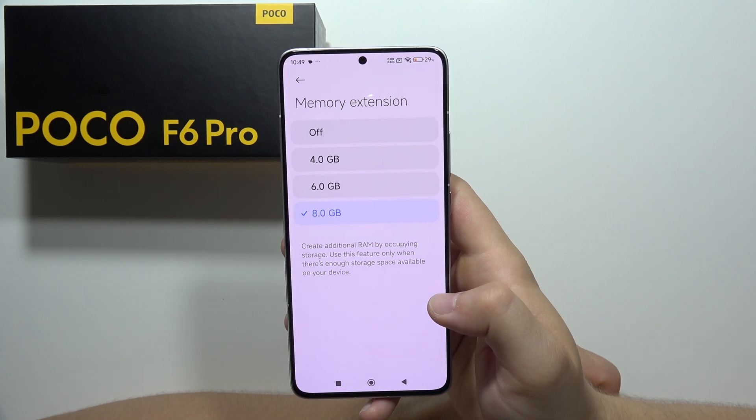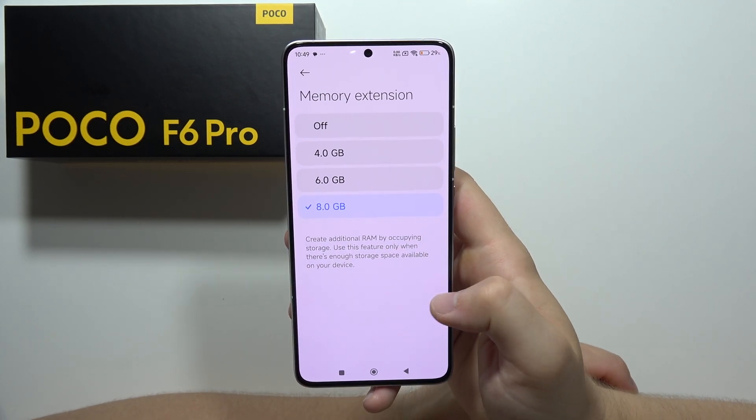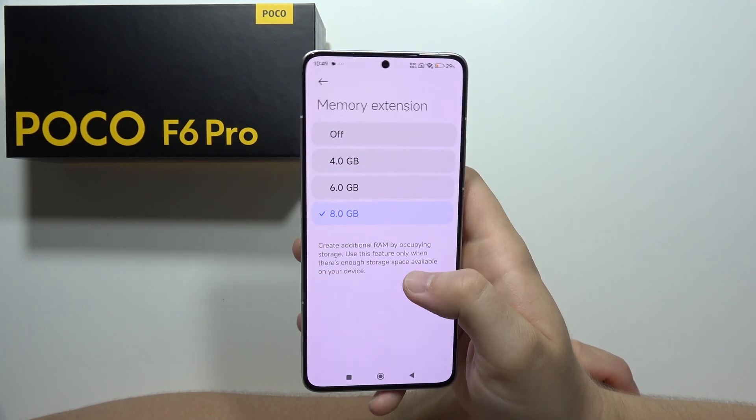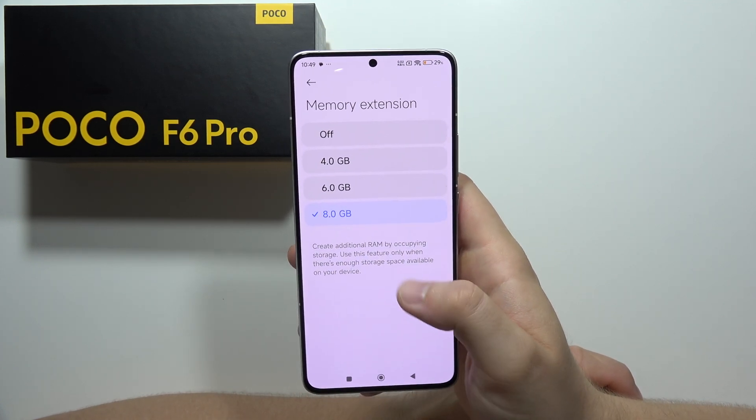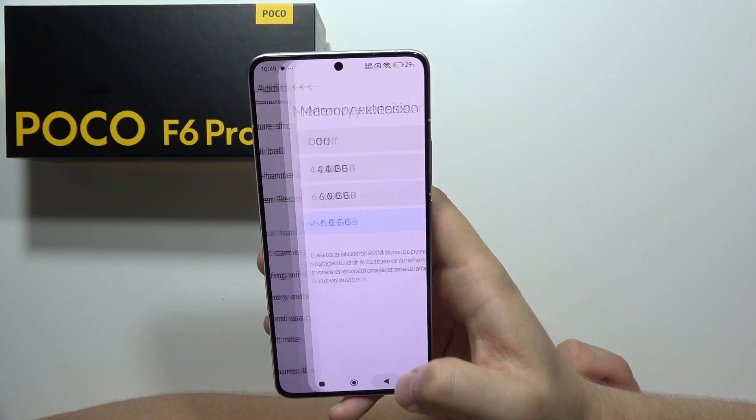Next, we can also find the Memory Extension. We can create additional RAM by occupying storage — we can add an additional 8 gigs of RAM. If you want to apply changes, you will have to reboot your smartphone.